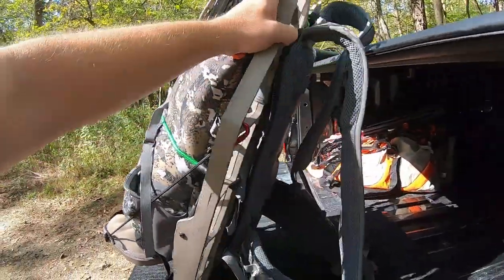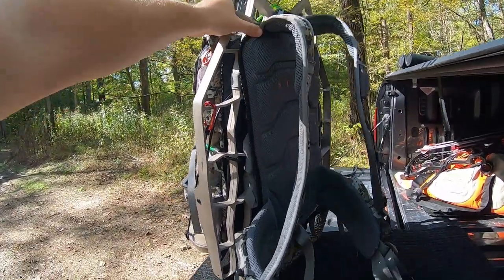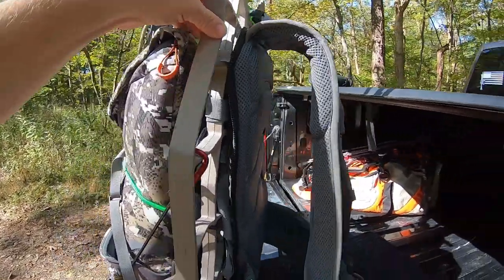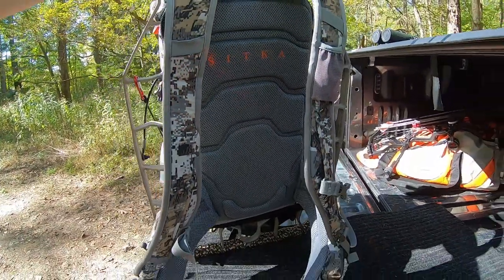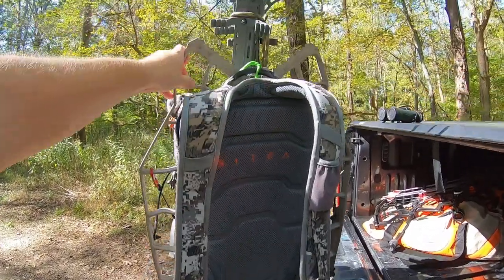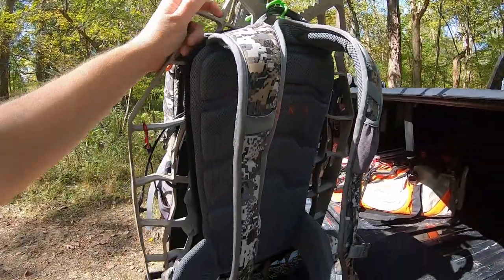The nice thing about the Sitka tool bucket is it stays on the stand pretty much all year, and that's my transport system — I've got it weaved through the stand. That way you can use the built-in hip belt, waist belt, and then you've got the shoulder straps — all built in.